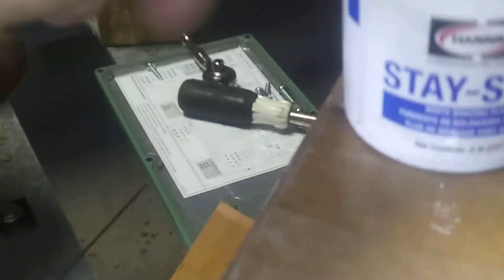Today I'm going to show you how to braise copper to metal. I've already prepped my joints, sanded it, and I've put some Stay Silver on it — some flux. I'm using a 45% silver solder. Normally I use 15% on copper to copper or copper to brass joints.